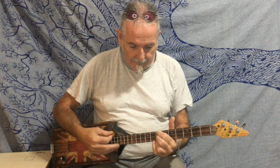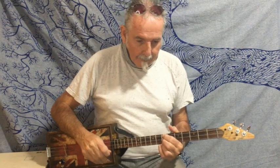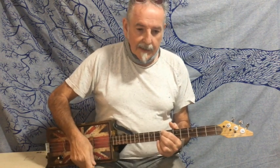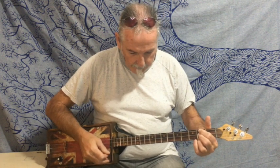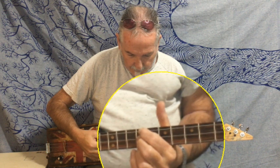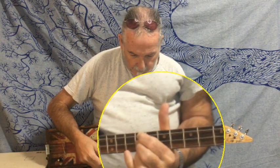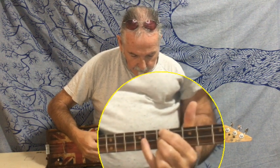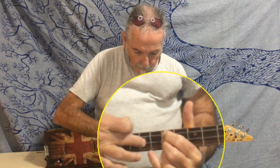Five verses, one instrumental bit in the middle. I did do it slightly different on the instrumental — we did the A, and then the E, and I opened. Then the D, alternating between these two strings. Back to D, A.